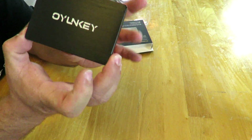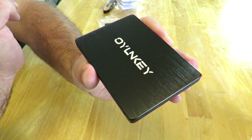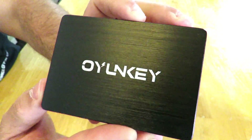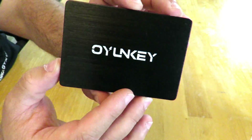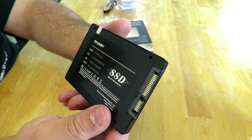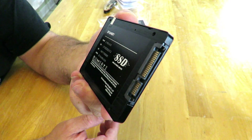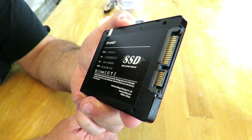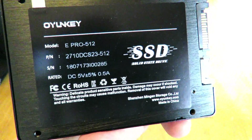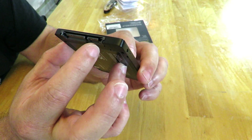Along the top you can see the brushed aluminum finish with the IonKey logo, which looks really nice. On the back label you can see the model number, pin number, serial number, and rated specs. Here we can also see the SATA power and SATA data ports.